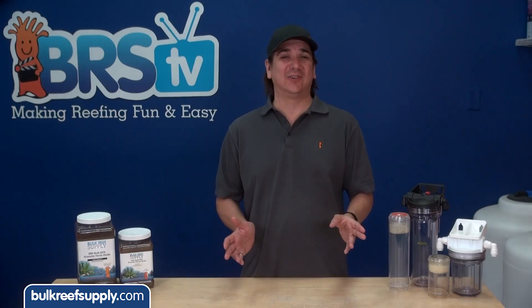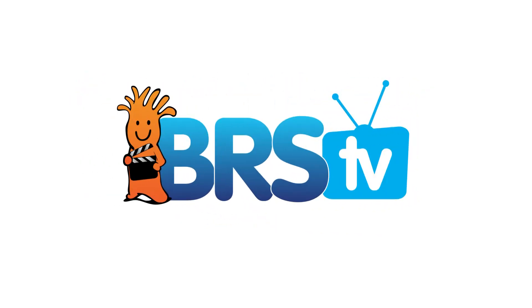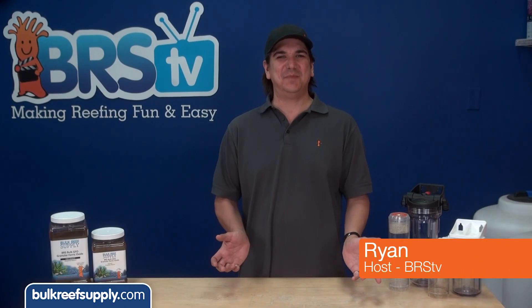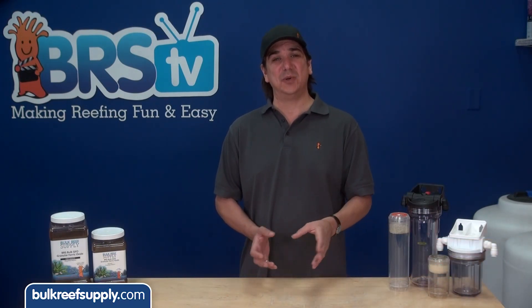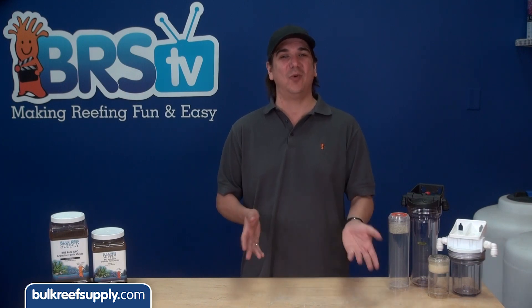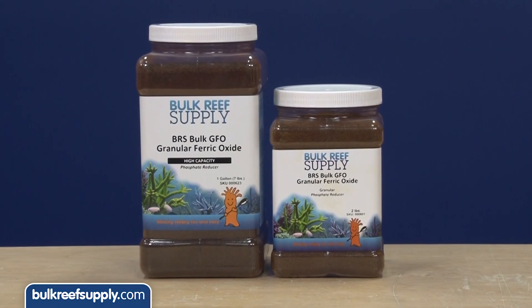Today on BRS TV we are going to talk granular ferric oxide. I am Ryan, your host of BRS TV, where each week we cover a new topic related to reefing. This week we are going to explore one of the most common filtration medias in the saltwater aquarium world: granular ferric oxide, often referred to as GFO.